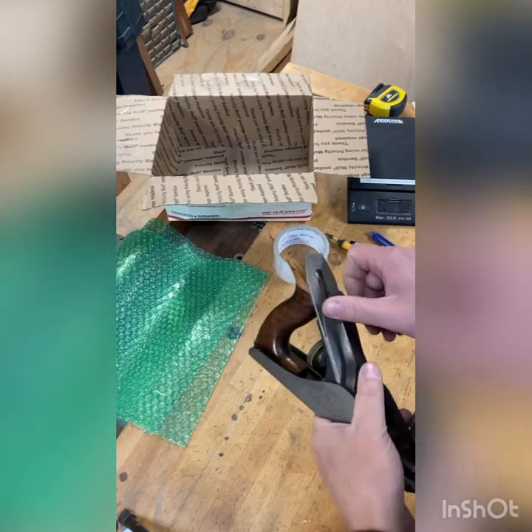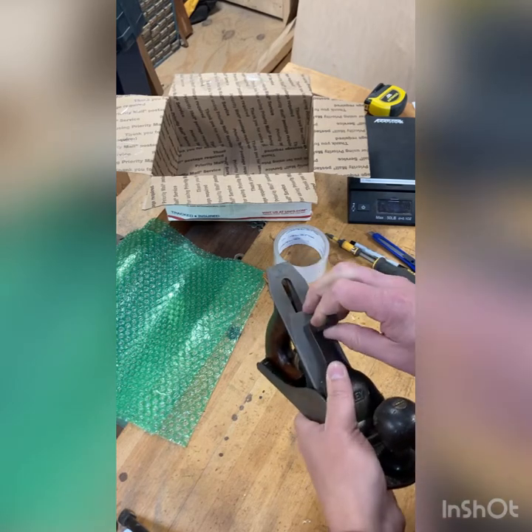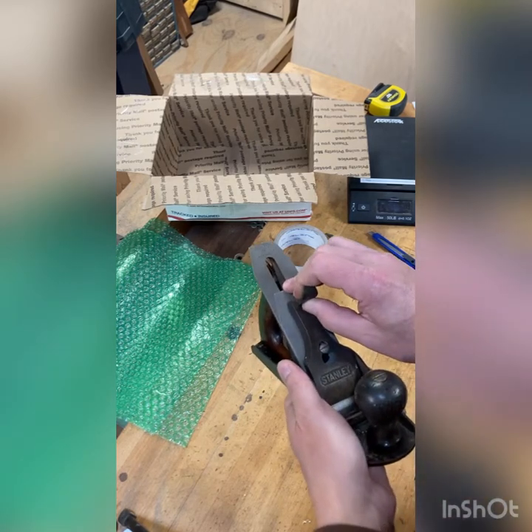Along with that other stuff you'll also need some packing material, which we'll cover here in a little bit, other than just the bubble wrap that's showing there. So the first thing we want to do is go ahead and take the hand plane apart.